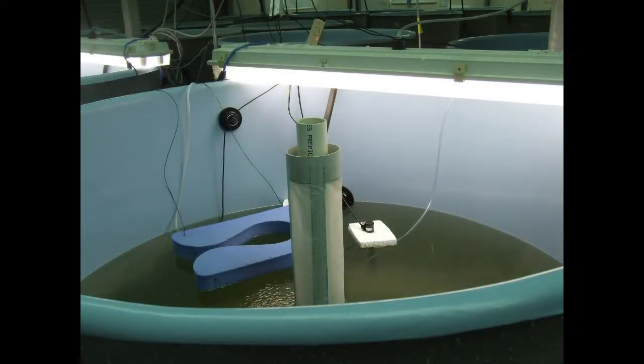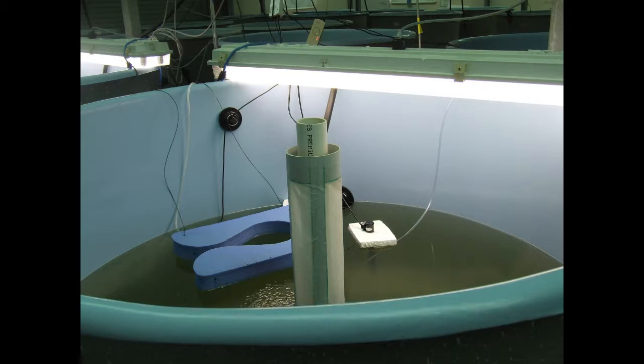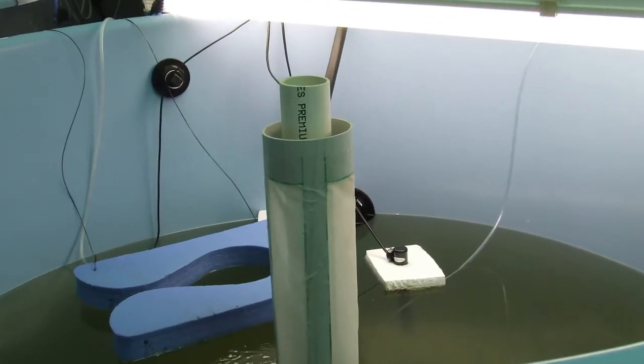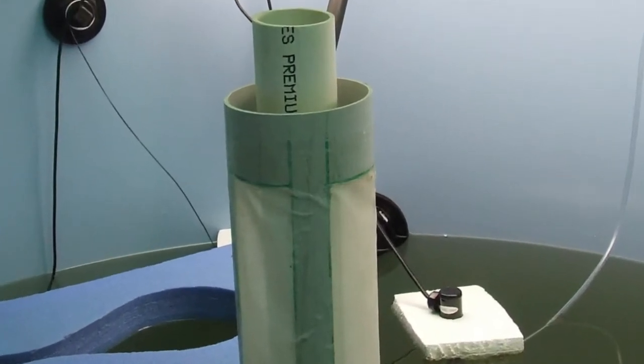Jungle perch larvae tanks should be lit to at least 2,500 lux, be gently aerated and heated to between 27 and 28 degrees Celsius. Use a 16-8 or a 14-10 day-night hours time sequence. Tanks should be filled with 1 micron filtered UV treated seawater and salinity should exceed 32 parts per thousand.